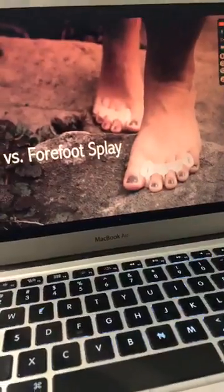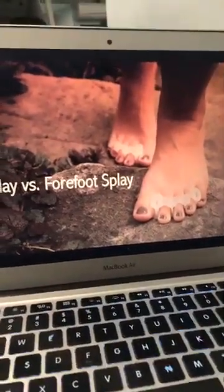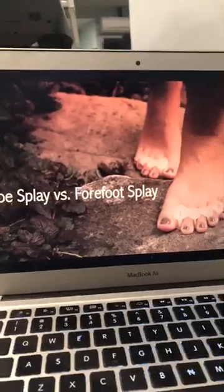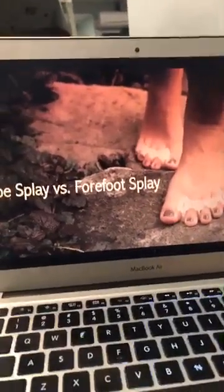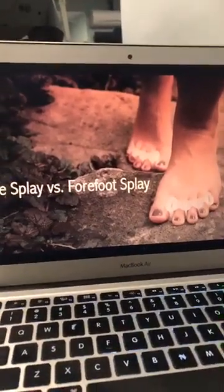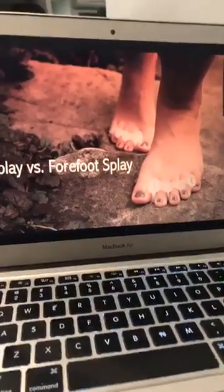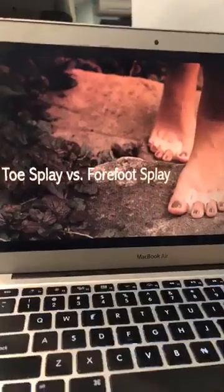The more toe splay you have, the more stability you create. So if you have someone with impaired balance and stability, you want to achieve improvements through toe splay. Please appreciate that difference — almost everyone references toe splay and unfortunately forgets forefoot splay. From a tensional power perspective, I would argue that forefoot splay is actually more important.